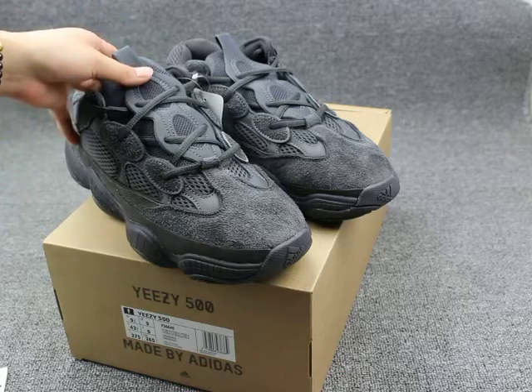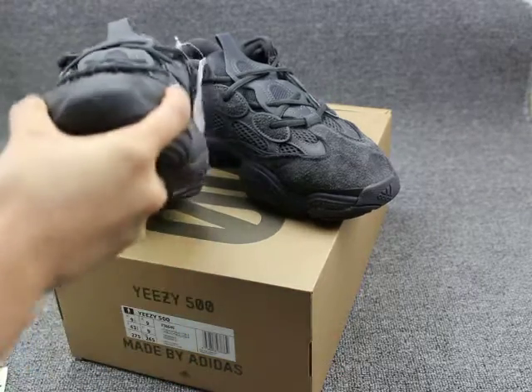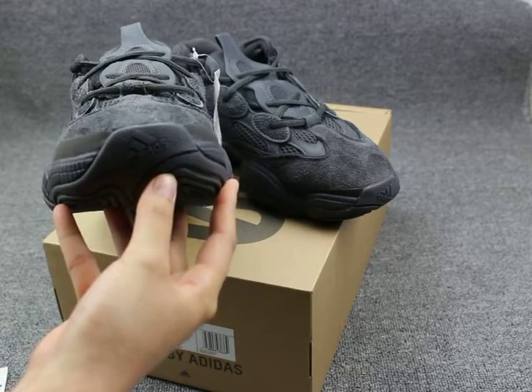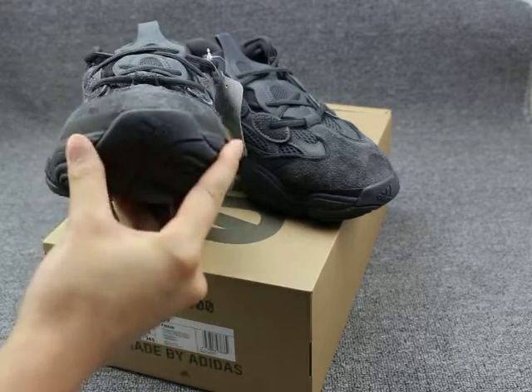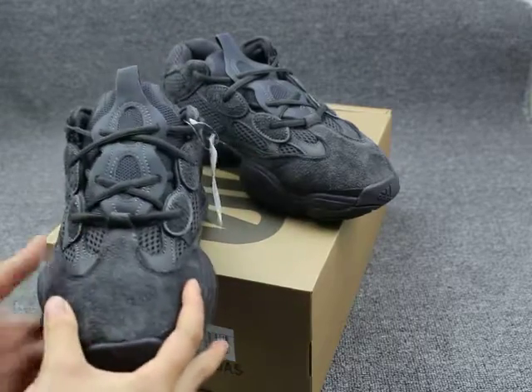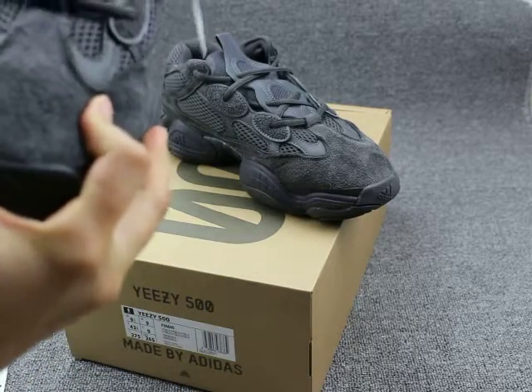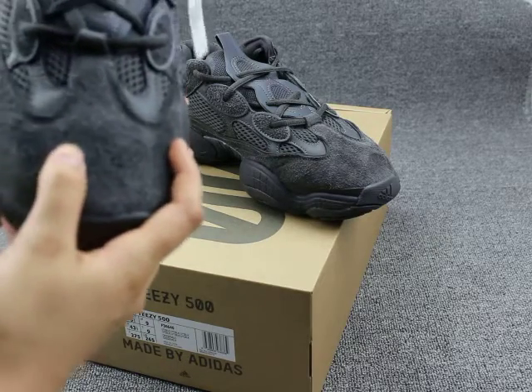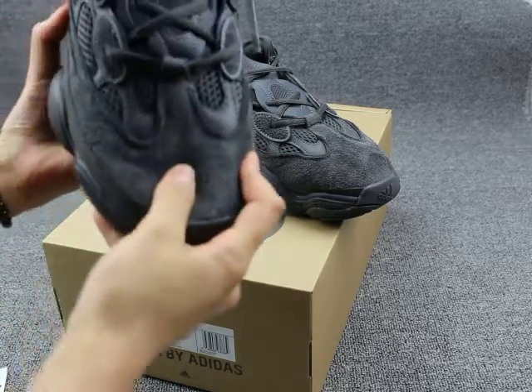Let me show you the shoe's detail. First, check the shoe's tongue box here. That is the logo on the shoe's tongue box. On the upper, you see desert, red, other black — that is the shoe's name.